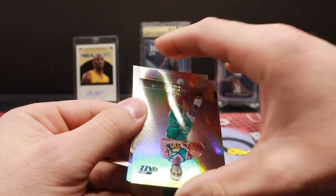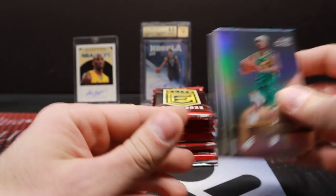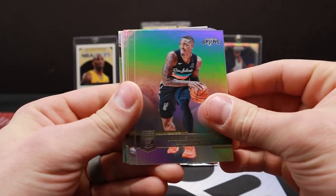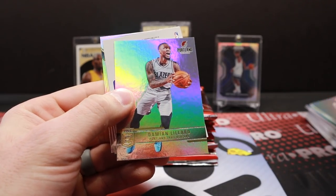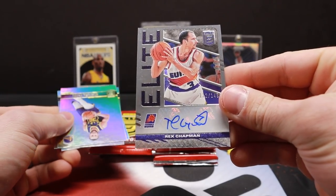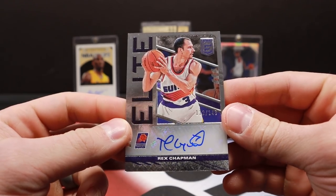They look good nonetheless. Clarkson. Eric Bledsoe, Wendell Carter, and Kyrie Irving. Thaddeus Young, Patrick Beverley. This is going to be our first auto — and it is Rex Chapman, out of 149. Oh my goodness. That's just who I was looking for... Rex Chapman auto.